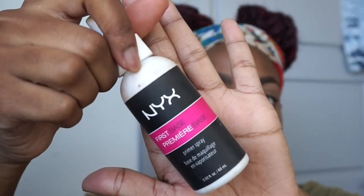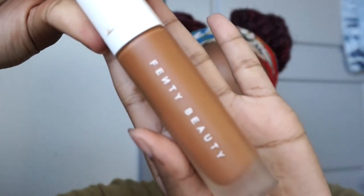So we're going in with the NYX First Base primer. Go ahead and spray that on and let it soak in. So I thought I wanted to go in with foundation first, but then I decided I wanted to do my eyeshadow first. I'm using the Fenty Beauty foundation in color 4420, but I'll come back to that.